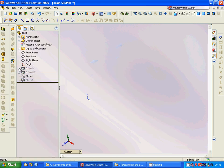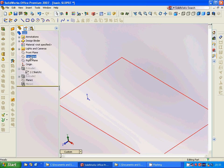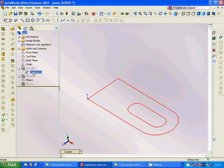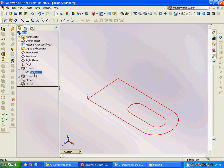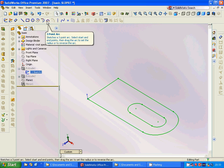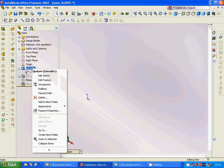In a very simple way. For this, we are going to select the top plane and then sketch. We are going to sketch a rectangle, use a three-point arc to make a half circle, another three-point arc, and two other three-point arcs. Then we are going to extrude it.